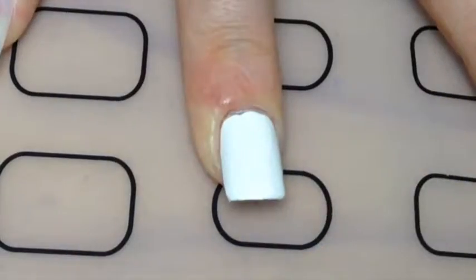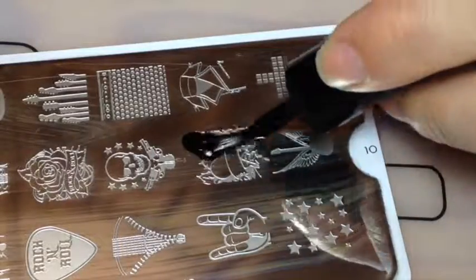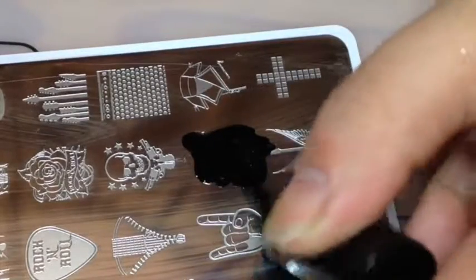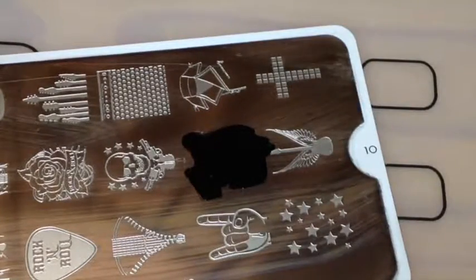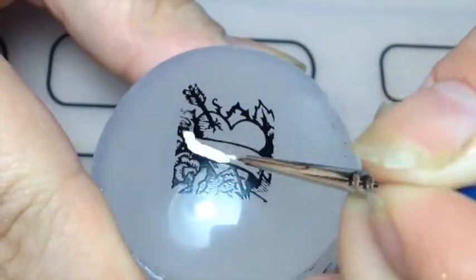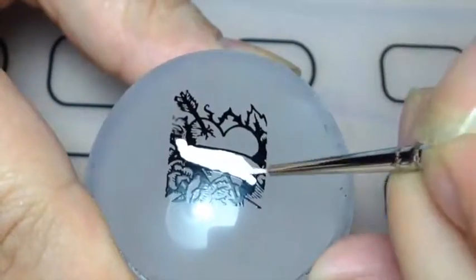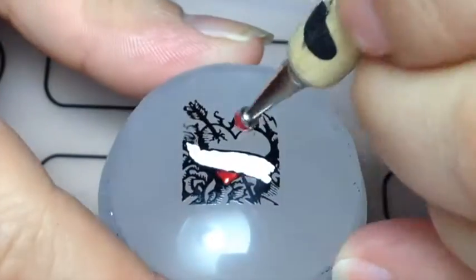I started off with painting my ring finger white and then with my Molly London Rock Star template, just stamping this love part and then filling in the line banner with white and then the heart with red.